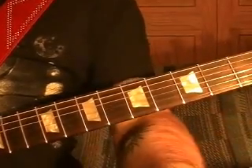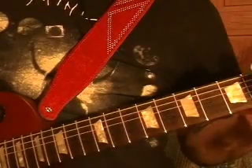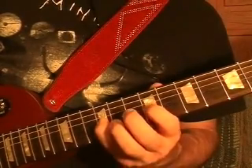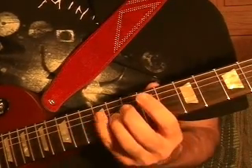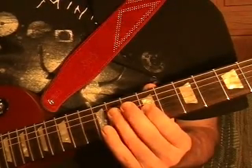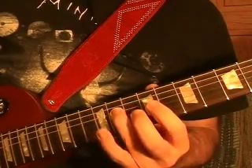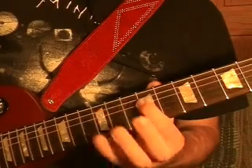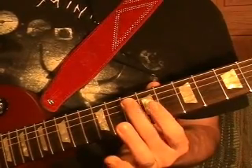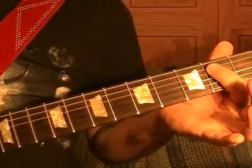Riff number seven is played like this. Third string twelfth fret, ninth, eleventh, fourth string twelfth fret. Third string ninth, fourth string twelfth, ninth, twelfth. Fifth string twelfth, fourth string ninth, fifth string tenth, fifth string tenth. Then go down to the top string open power chord.